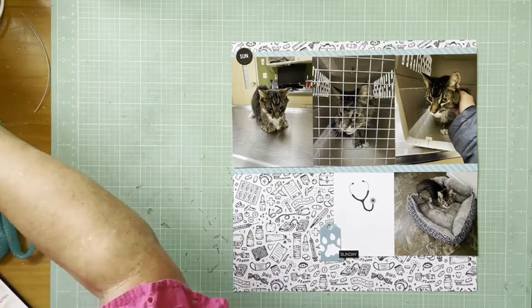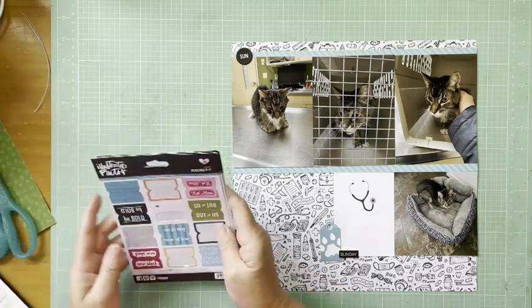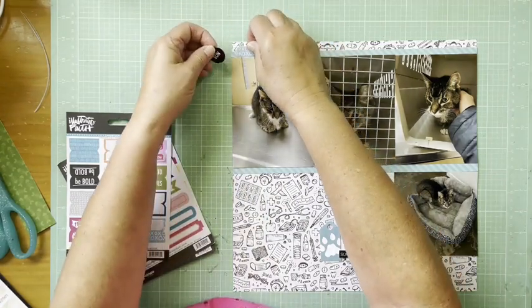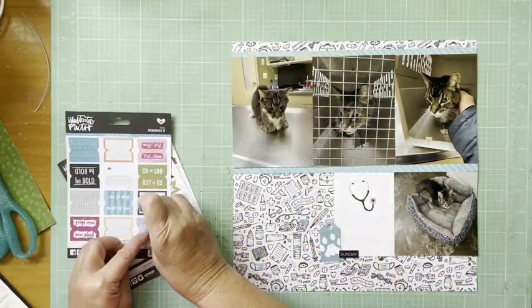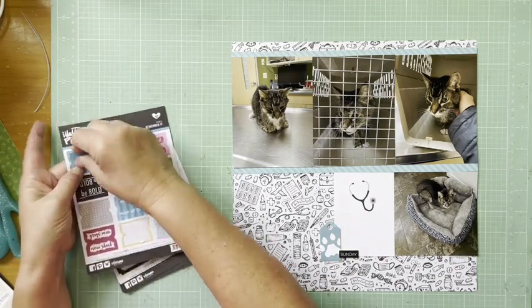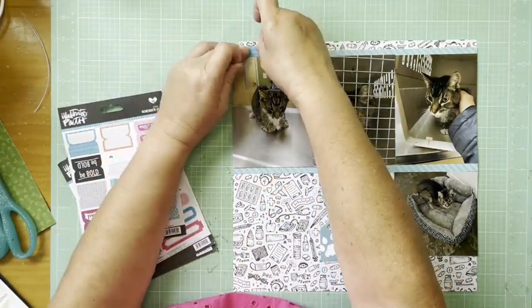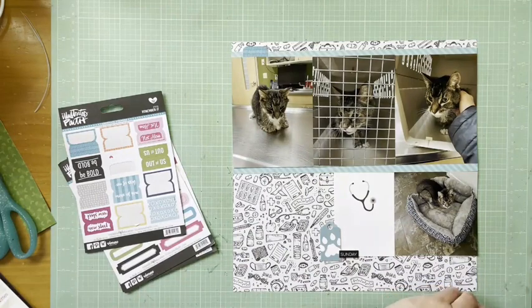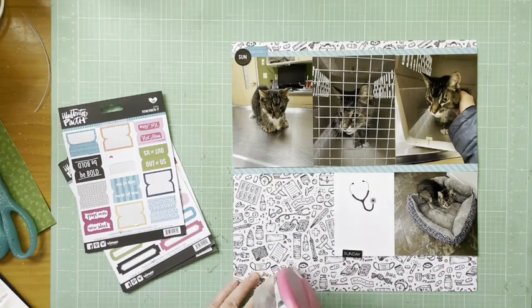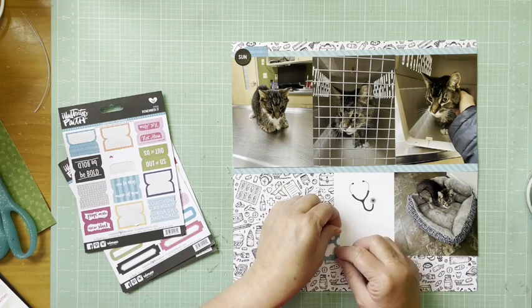That paw tag is from the Echo Park 'I Love My Cat' frames and tags collection. Then I'm working with some Illustrated Faith pieces, mostly looking at some tabs and things like that from their sticker sheets, so I'm going to add those in. That first one is really blank, but it came from the Illustrated Faith 'Remember It' stickers — that's the name of that collection.